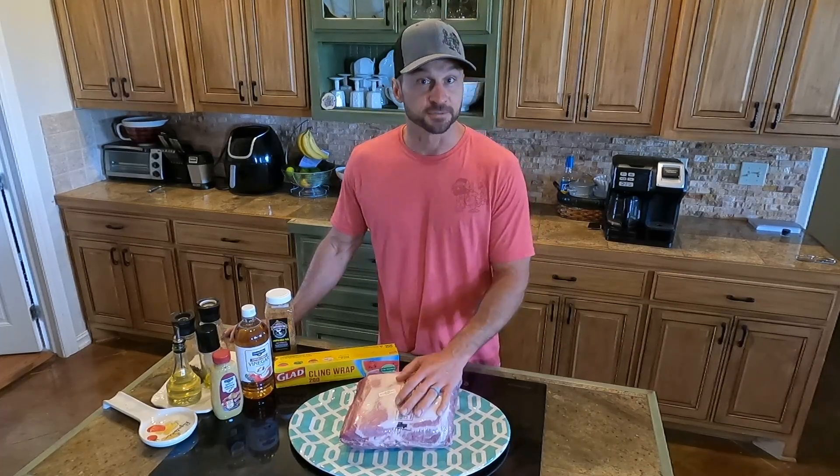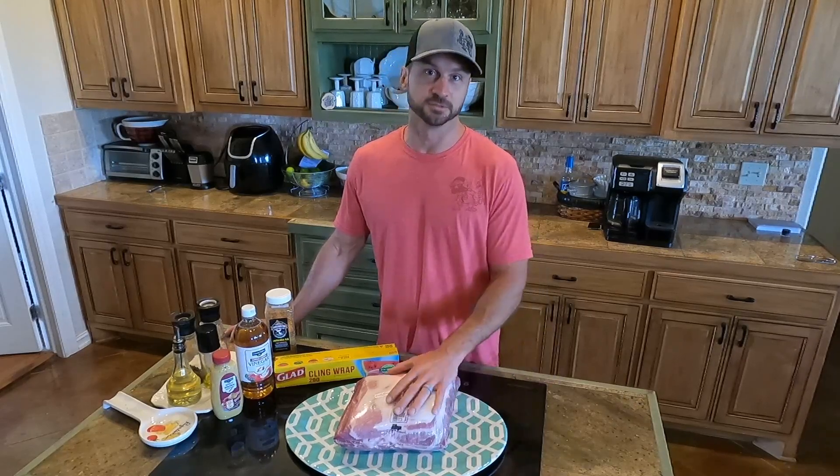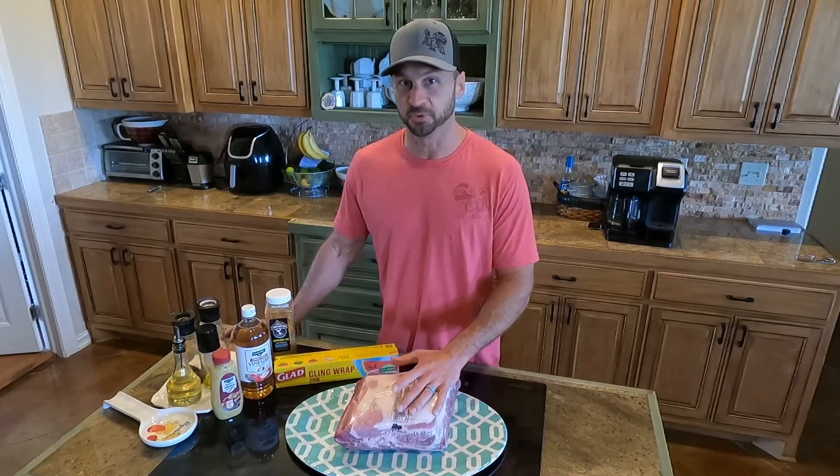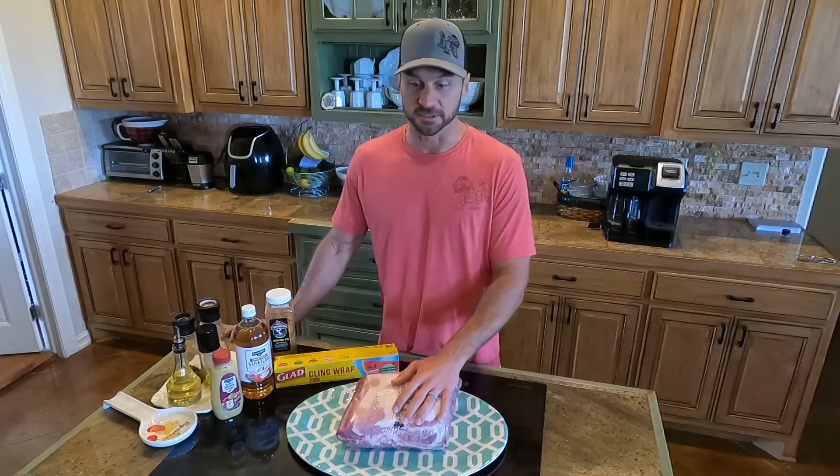It's time to try out our new Yoder smoker and we're going to do that with a Boston butt, also known as pork shoulder, also known as pulled pork. I wanted to give you guys a quick rundown of how I do it.